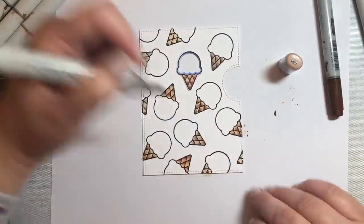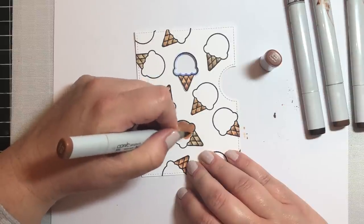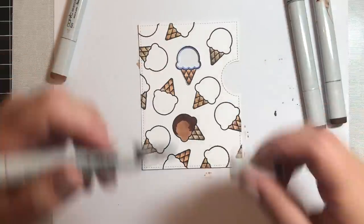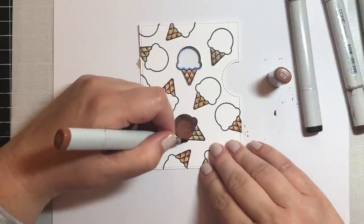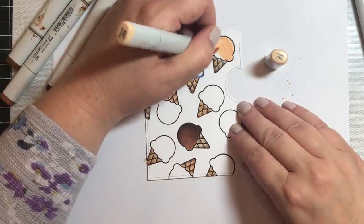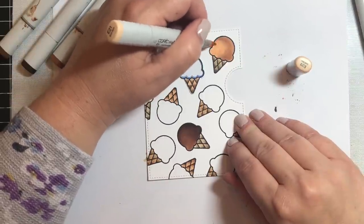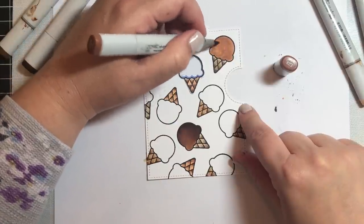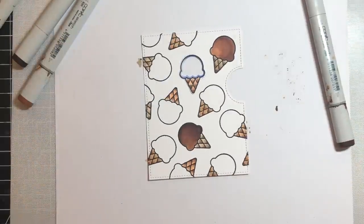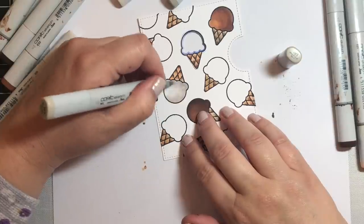Now we're going to use another warm brown combination — the E30s is probably my favorite combination of all the Copics. We're going to use E31 for the base, E37 for the very bottom of each section, and E34 to blend everything together. For the ice cream cones, we're going to make chocolate, butter pecan, vanilla, and strawberry. I'll show how I colored each of those flavors. Here with the butter pecan — I'm showing what happens when you try to use E21 as the base and blend E23 into it: those two colors are just too far apart. I always forget, try to blend E23 and E21, realize it's not working, and go over the whole thing with E23. One day I'll learn!